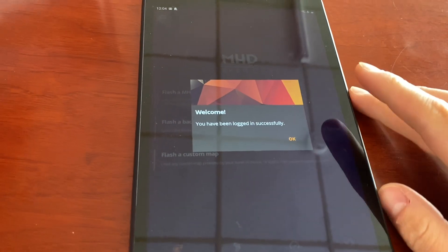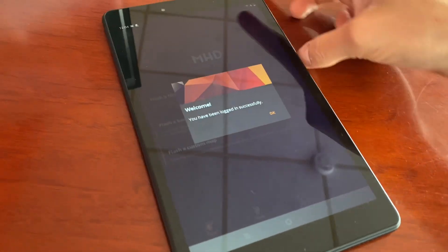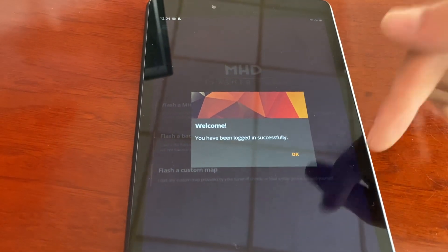MHD just came out for the iPhone not too long ago for iOS. You don't have to update your Android device — you just have to update the MHD app. They updated it so the interface is different, and then you can transfer your licenses back onto your iPhone.